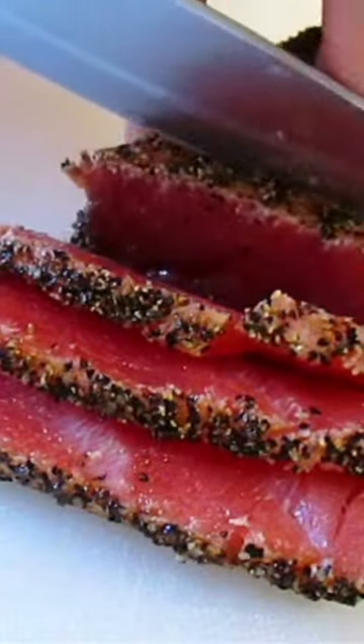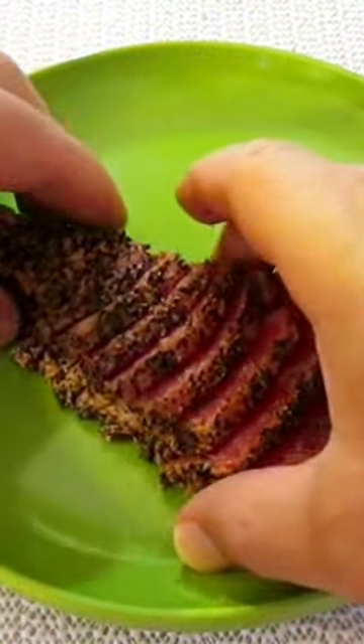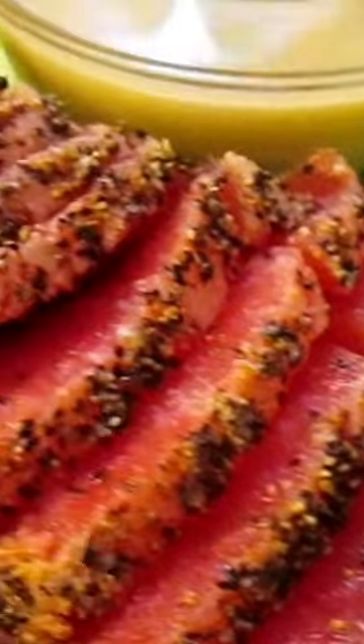Then with a sharp knife, you want to cut quarter inch slices. Then you can add it to a plate. And if you're a perfectionist like me, you can tweak it and give it a little bit of a curve. Then add your wasabi vinaigrette. And that, my friends, is how it's done.